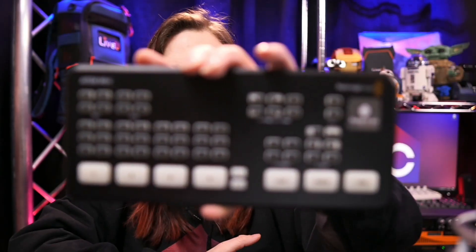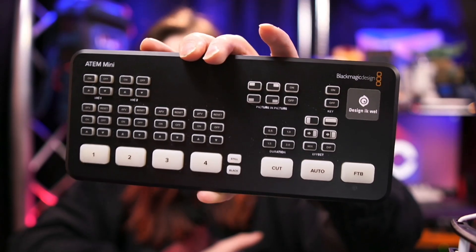That being said, it did come with some quirks. This product had one major quirk: you could not really see what you were switching. There was no multi-view. The multi-view is really just a screen where you can see small video feeds of all the cameras connected. So with four cameras you can see them moving so you know exactly what you're switching to. That is not possible on this device.